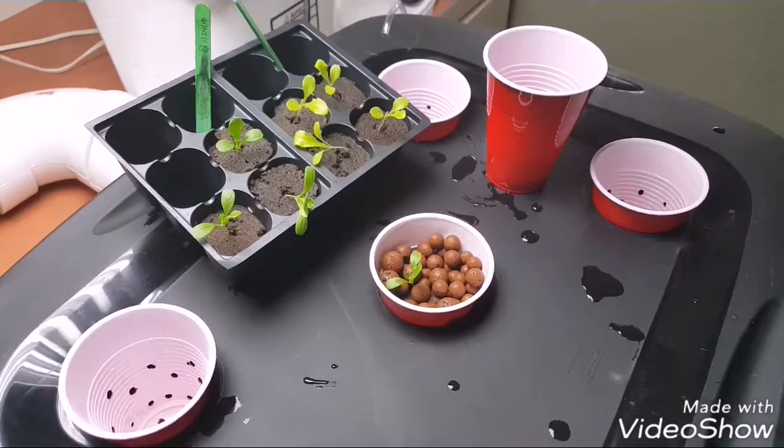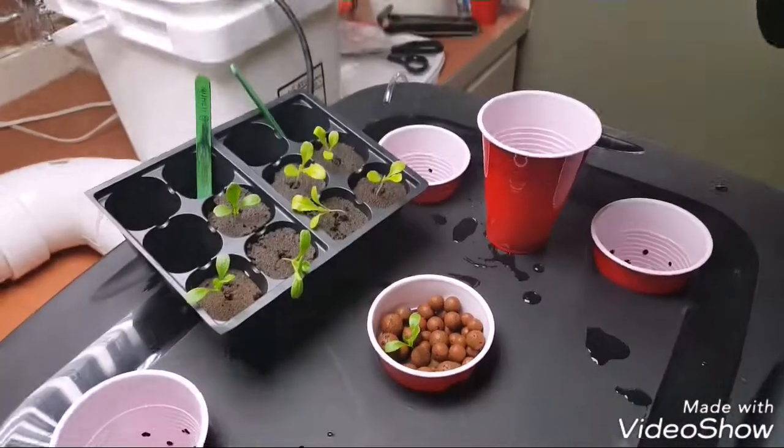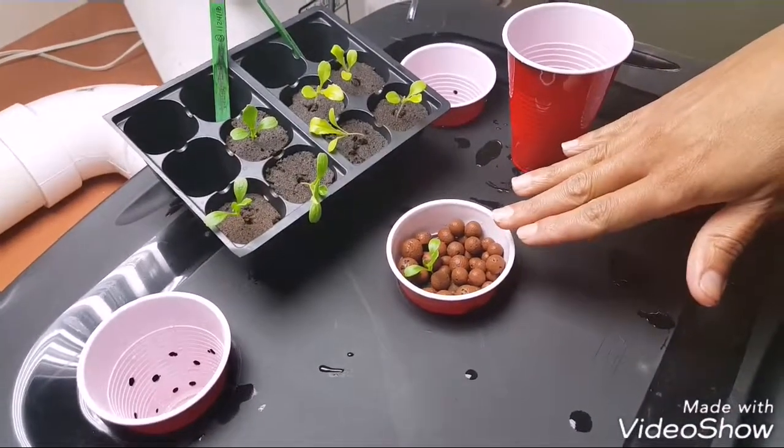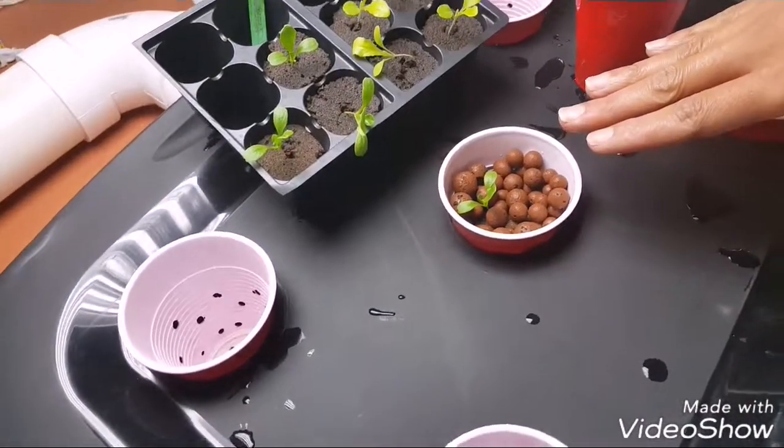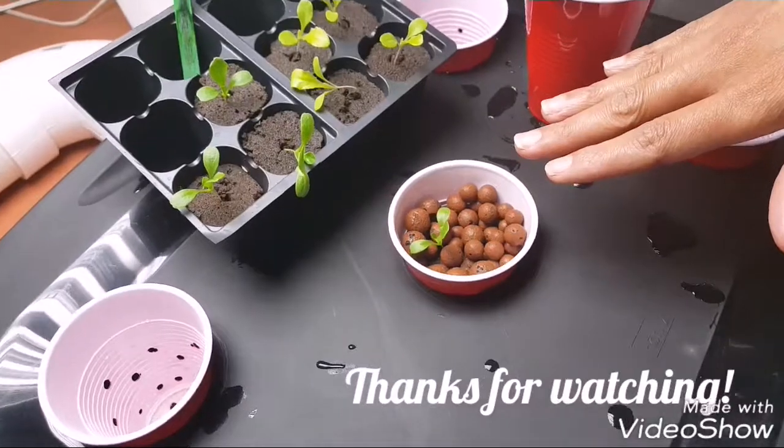I'll come back fairly soon and give you some updates on how they're growing in our DWC system. Thanks for tuning in and we'll be back with you soon.